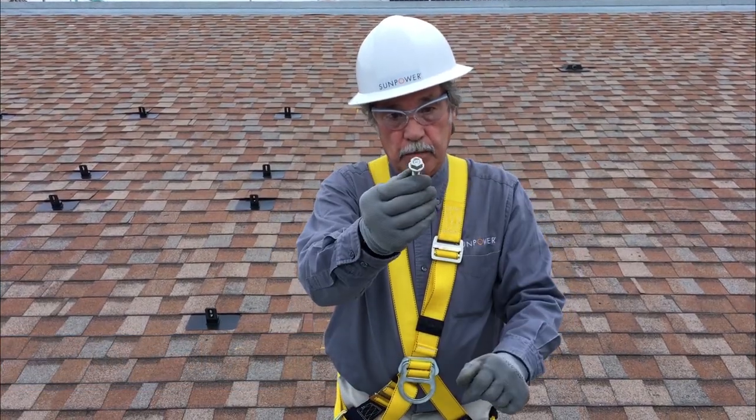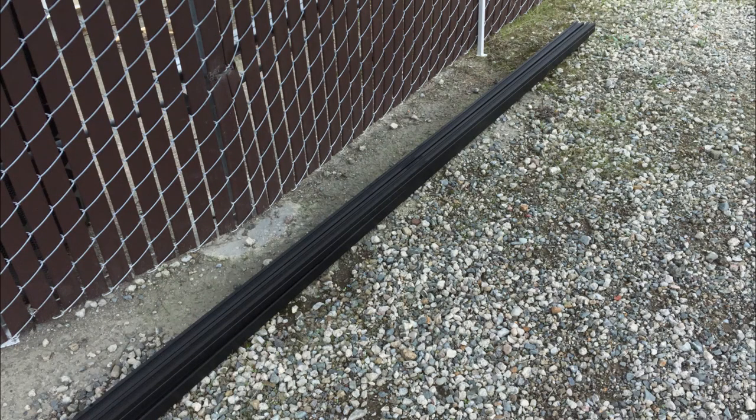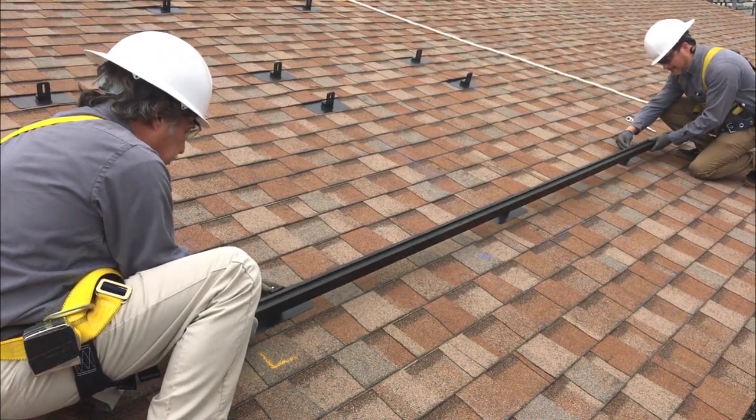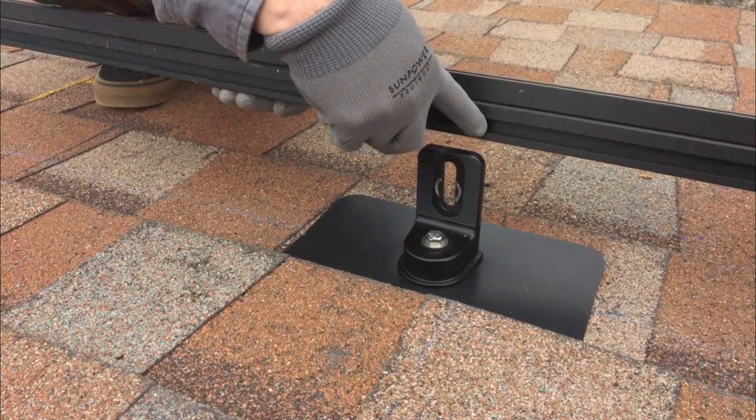For every three 96-cell AC modules in portrait, you'll need two InvisiMount rails — an upper and a lower. With the L-feet fully installed, position the rails with the side channel facing the outer side of the L-feet.